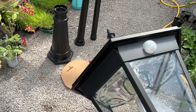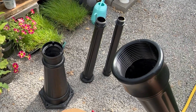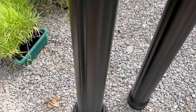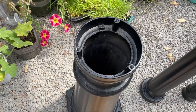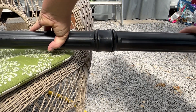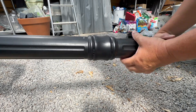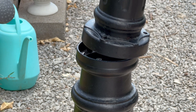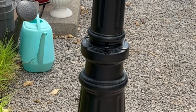The important thing is to go ahead and start putting the lamp post together so I can keep the motion detector in the right orientation. This section just has threading inside and I'll screw it onto the threading of the next piece. The bottom screws onto this one, and then the top section mounts to the base with three screws — that completes the assembly.